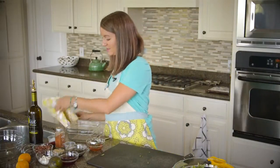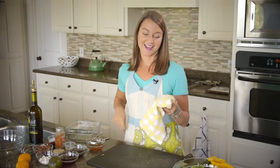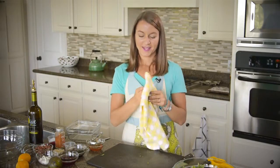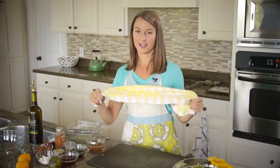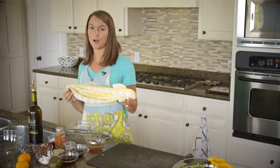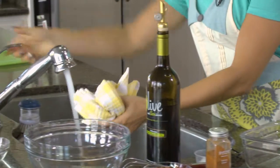I'll show you another trick. This is one of my favorite tricks that I learned from a very awesome chef. He taught me to take a towel — this is while making the vinaigrette — you take a towel and you wet it a little bit.